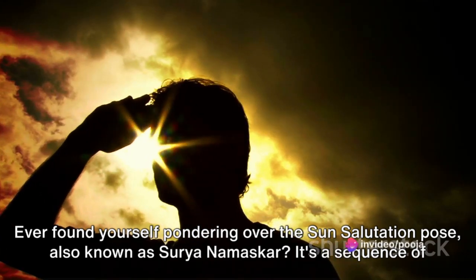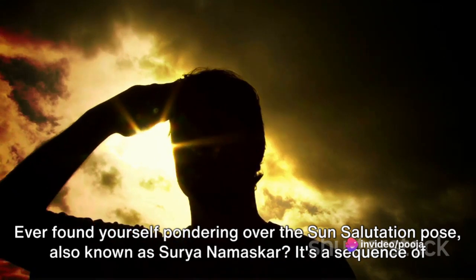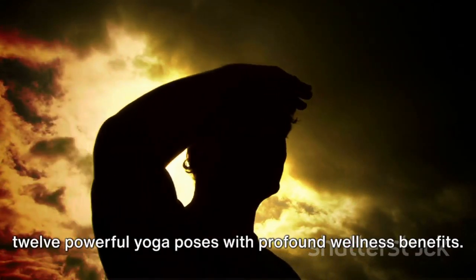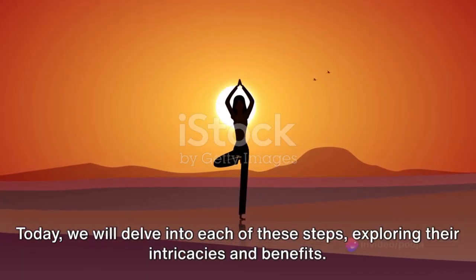Ever found yourself pondering over the Sun Salutation Pose, also known as Surya Namaskar? It's a sequence of 12 powerful yoga poses with profound wellness benefits. Today we will delve into each of these steps, exploring their intricacies and benefits.